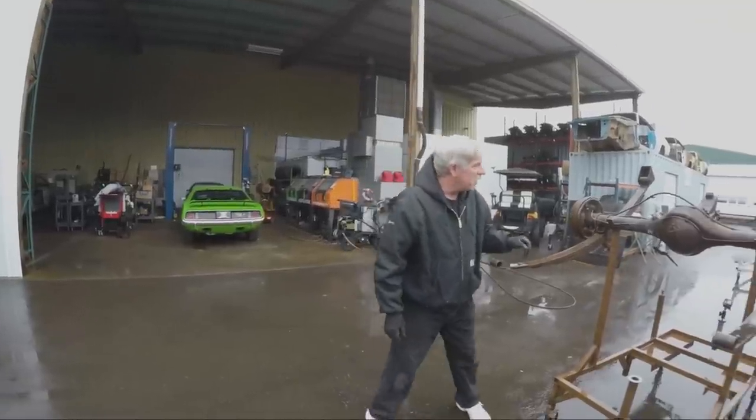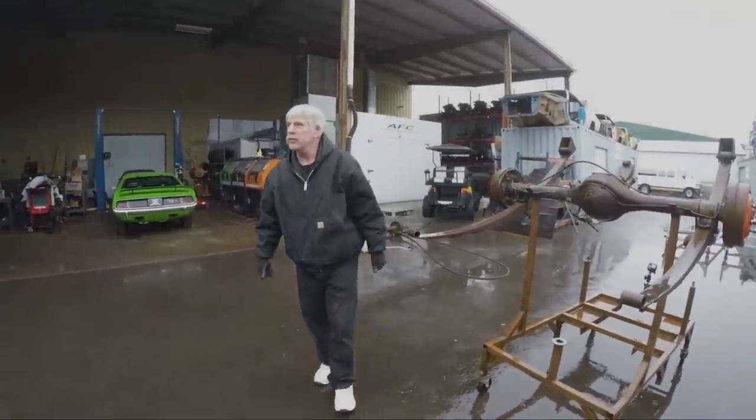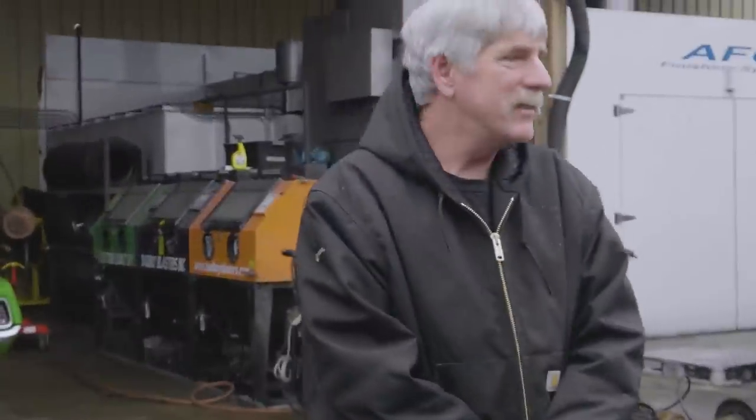After we get it all clean, probably one more washing, then we'll start disassembly on it. I want to show Mark the markings on this before I finish it up. So there's a good start on that for Mr. West's 69 GTX.